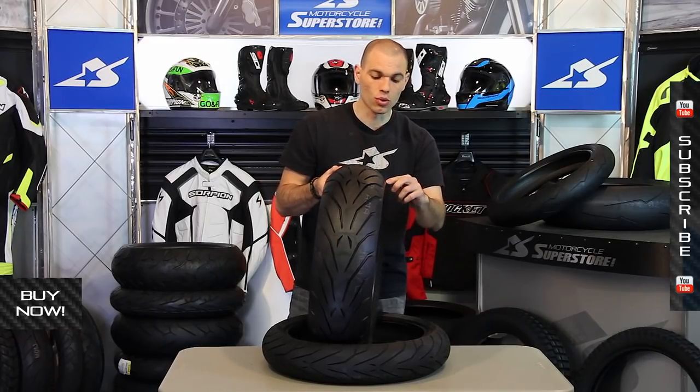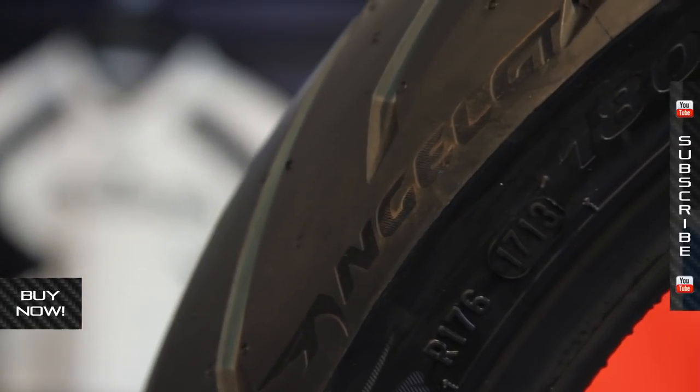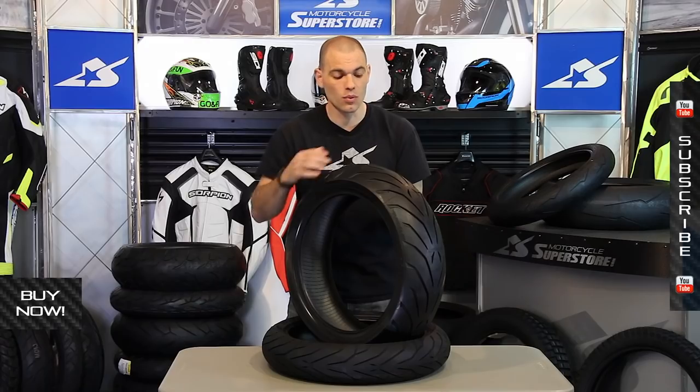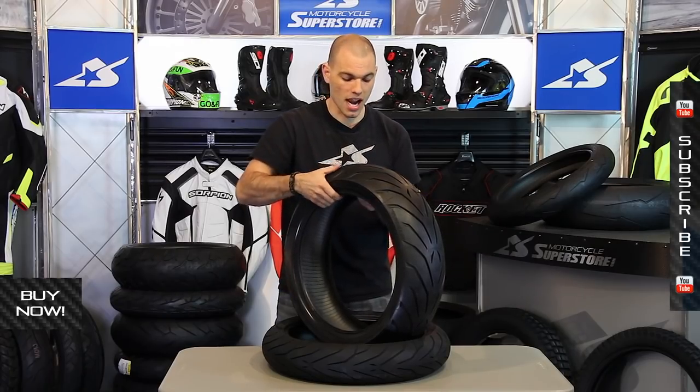Speaking of the edge here, there are some cool decals. You can see it says Angel GT. They've put the GT decal in the center of the tire as well. These are actually wear indicators to a certain extent — once they start going away, you know you're wearing some rubber off of your tire.